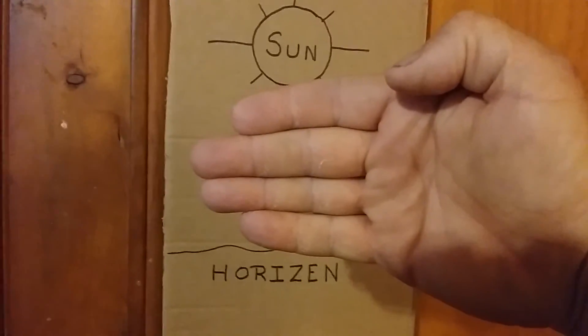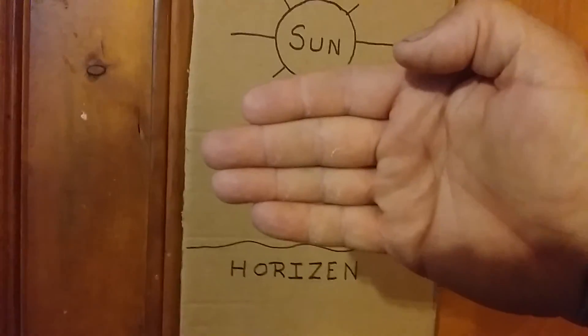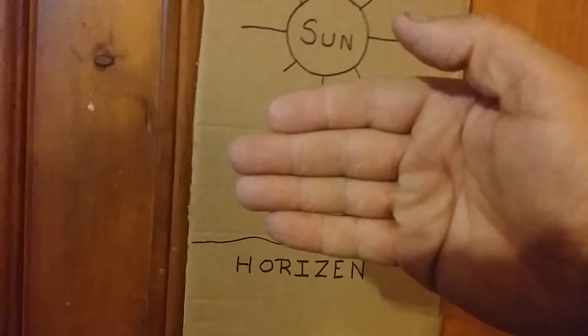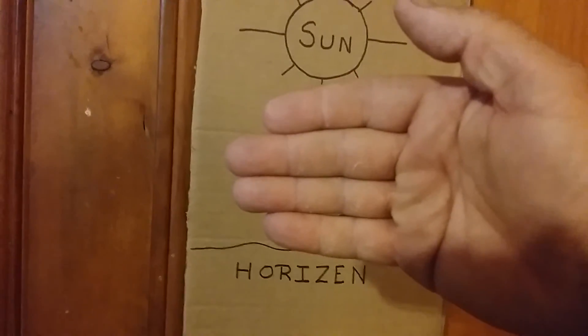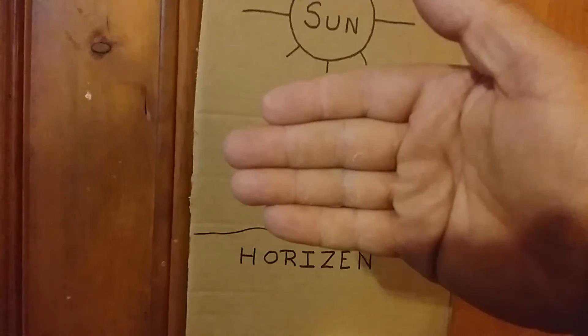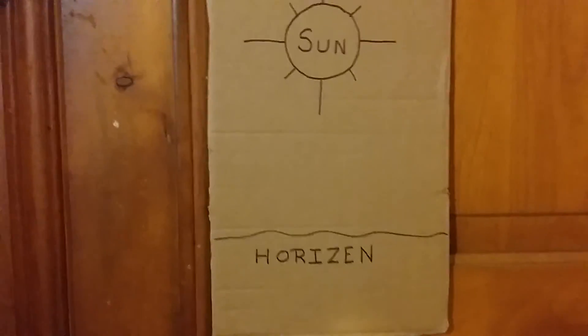If it was two hands, you'd have two hours. At this rate, you've got an hour of sunlight left. Each finger represents 15 minutes. If you're down to two hours of sunlight, you need to be thinking about making camp. If you don't have a watch or cell phone, just a little guide for you to know and be able to tell.